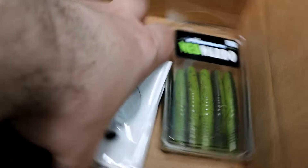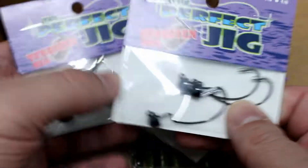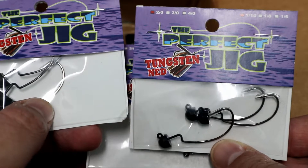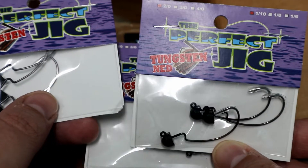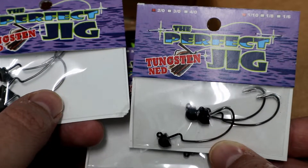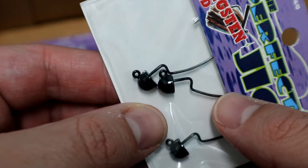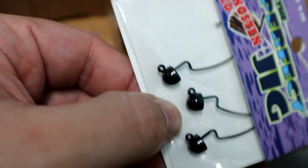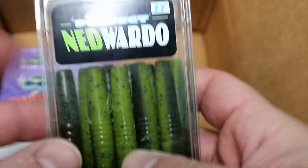The first box is from Perfect Jigs. I got these tungsten ned heads — this one's a 1/10 ounce. I got two packs of these with the 2/0 hook. A 1/16th may be a little too small, and if you're fishing shallower water a 1/10th is kind of that fine line between a 1/8th and a 1/16th. I also ordered a pack of the 1/8 ounce all black. These are smaller than an equivalent-size lead head with a rounded head, which I believe can slide through grass a lot better than flat ones.